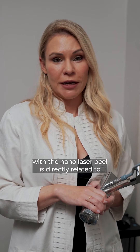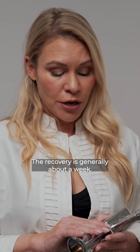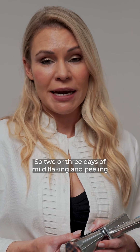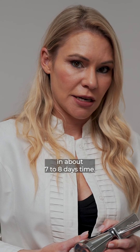Recovery with the Nano Laser Peel is directly related to how deep we go during treatment. You can do superficial, medium, and deep laser peels. The recovery is generally about a week — two or three days of mild flaking and peeling — and the skin generally looks vibrant and healthy in about seven to eight days.